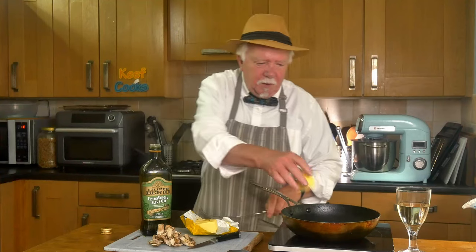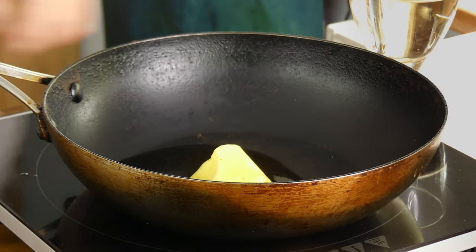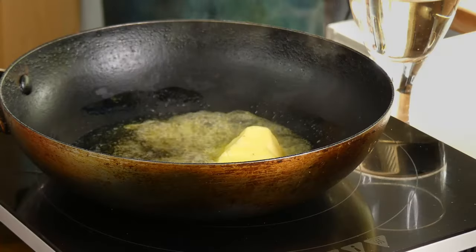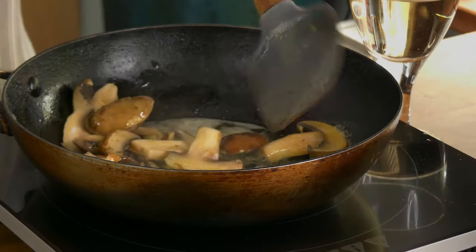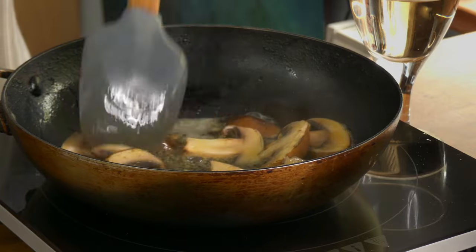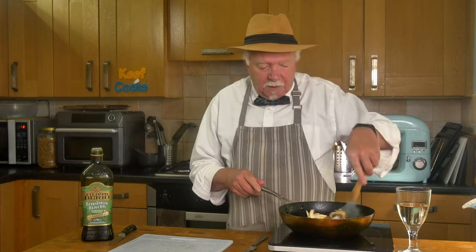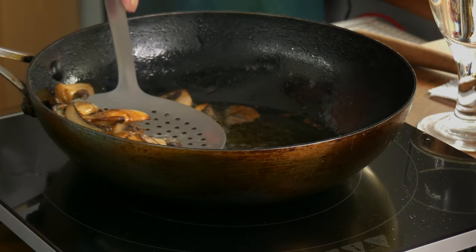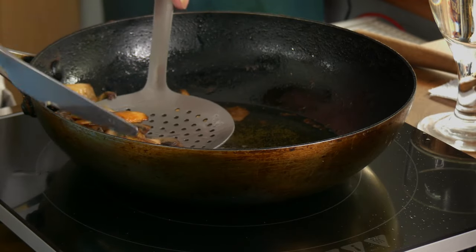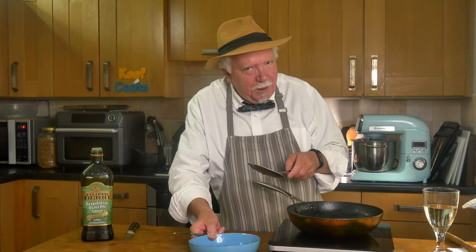Frying pan, some butter, some oil, some heat. Put the mushrooms in, get them coated and just let them gently sauté for five minutes — we want them to release their liquid. The mushrooms are nicely cooked, so take those out, leave the fat behind and set them aside until we need them.